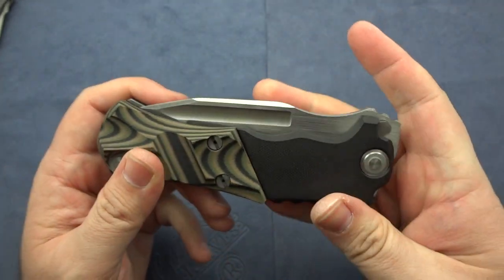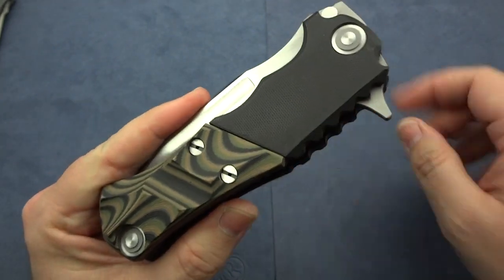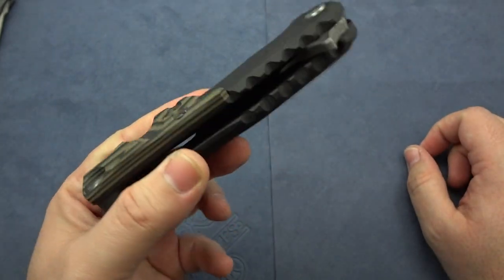Damn, I gotta tell you — the more I look at it, the sexier I think it is. I may have to have a whole collection of these things. Anyway, good luck, and if you guys have any questions feel free to ask.